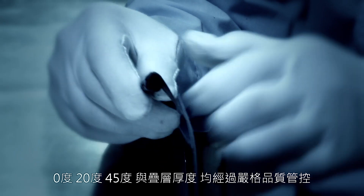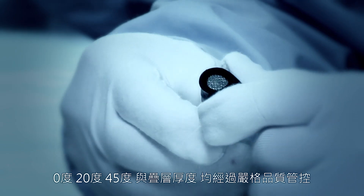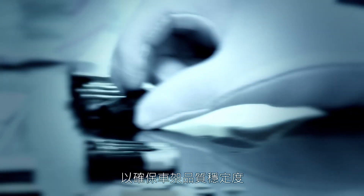Angles of 0, 20, and 45 degrees, as well as thicknesses, are closely monitored to ensure consistency.